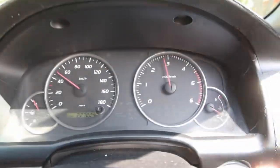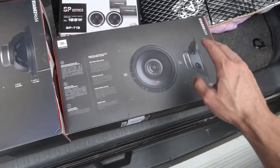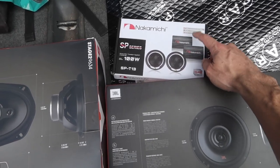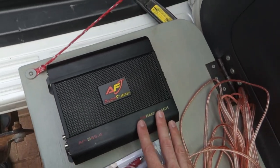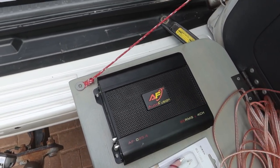Today's episode is going to be epic because we're upgrading the audio on my 120 Series Prado. In the front doors we're running a set of 6x9s from JBL at 70 watts RMS, a set of 6.5-inch rear door speakers at 40 watts RMS, and Nakamichi tweeters in the front with a splitter rated at 10 watts RMS. We've got an 85-watt RMS per channel four-channel amp, so there's plenty of power.